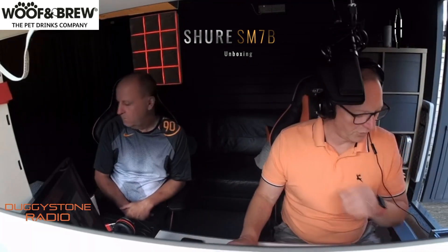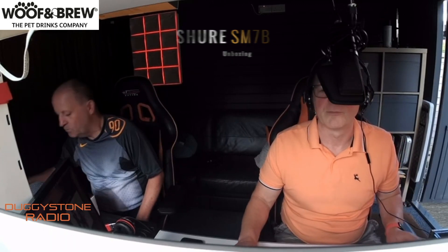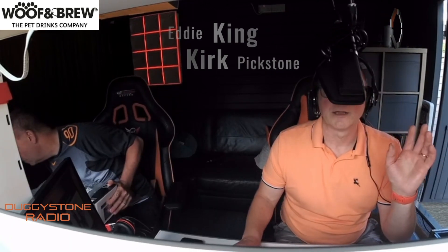We do a lot of live streaming and what's really important for us is audio. Video people can get away with, but audio needs to be bang on, so we're always looking at new equipment. That's what this unboxing is all about. If you're watching on YouTube, the link will be below if you want to buy one or check it out.